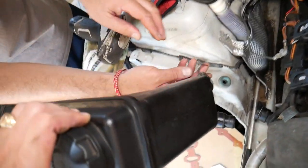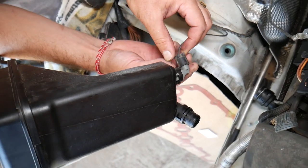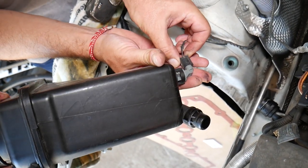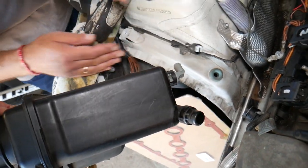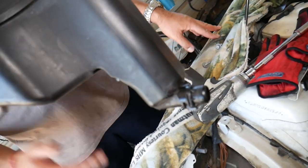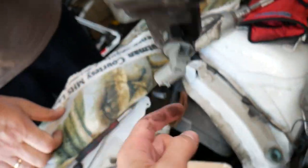Pull the coolant overflow tank out. Right here on the bottom you have one sensor — this is the level sensor. Unplug it and you're ready to go. Now that the tank is out, you can see on the bottom right here there's a tab that goes into a bushing.